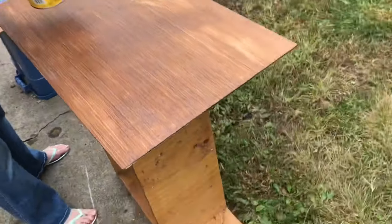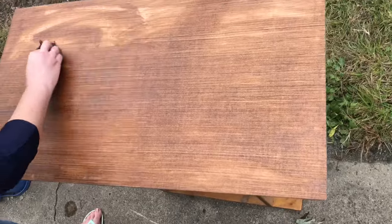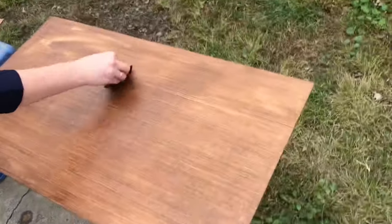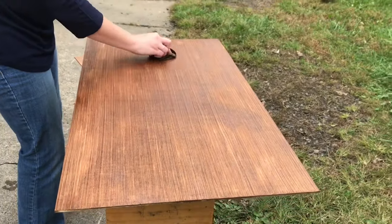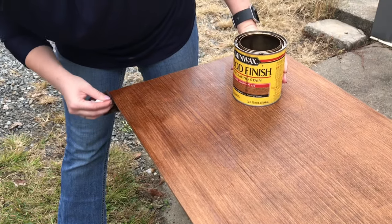Once we cut it out, we just sanded it and I'm finishing it with a wood finish stain. It's a really simple basic wood finish stain — the color is called Americana, it's very beautiful, a little bit dark. We also wax sealed it with Minwax furniture wax finish.